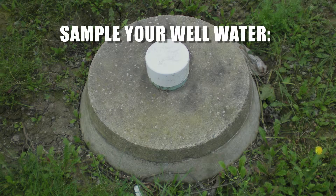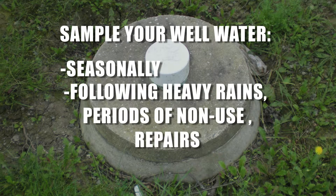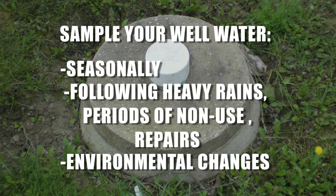It is recommended that you sample your well or cistern water at least seasonally and immediately following heavy rains, periods of non-use, repairs, changes to the surrounding land, or any changes in the taste, smell, or color of the water.